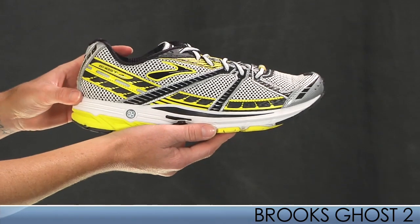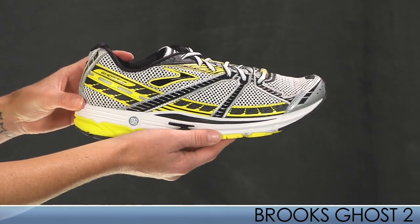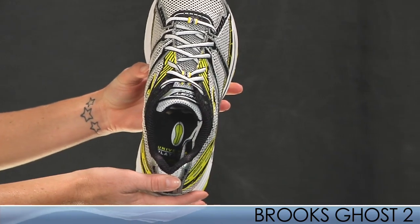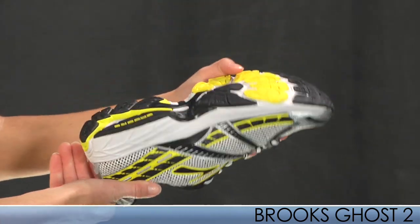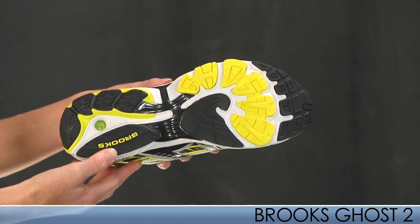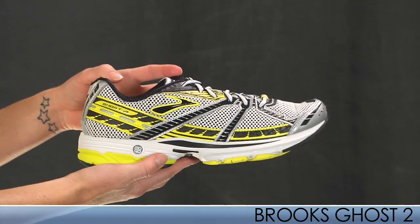We have a couple updates. The slightly softer midsole cushion is made from BioMogo. We have fewer overlays in the upper, which are more pliable and thinner. We also have a more substantial mid-foot shank for a perfect blend of flexibility and stability. A men's size 9 weighs in at 10.3 ounces.